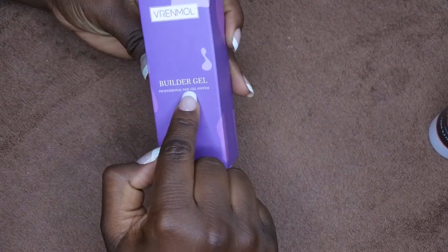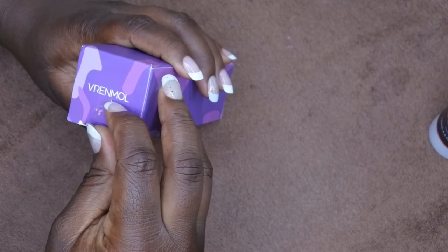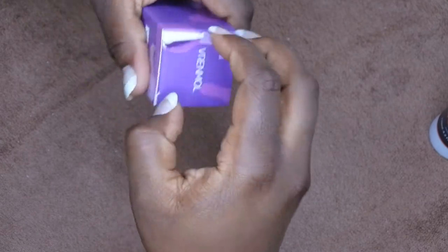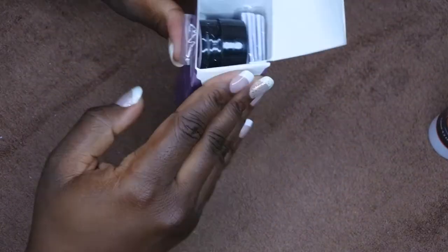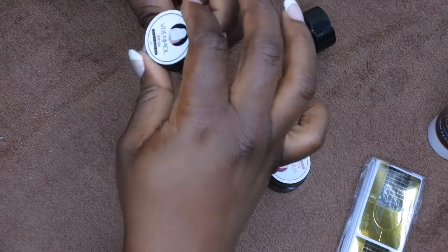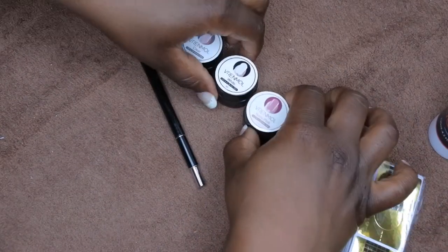The other thing I wanted to try out was this builder gel — I believe it's from Vernimal. I saw a few reviews and it seemed pretty good, especially since I'm trying to use builder gel to apply press-ons and also sculpt my natural nails to make them a little bit longer. Here's the packaging — they are a ton smaller than I expected, like really, really small. Hopefully a little goes a long way.